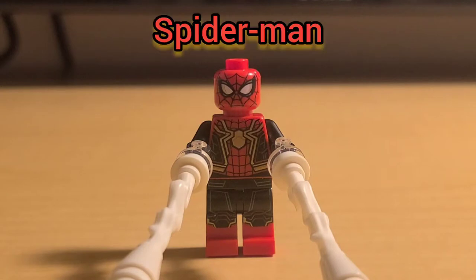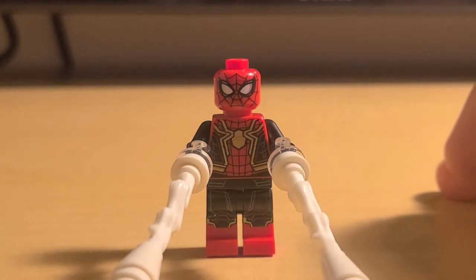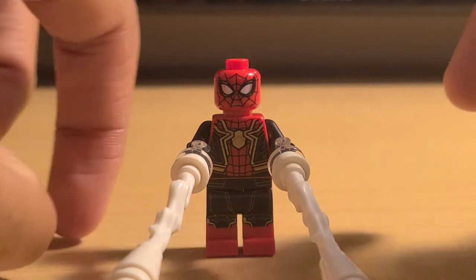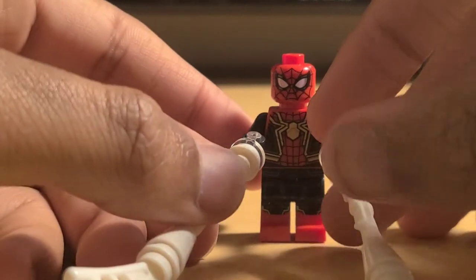This figure you want to take a look at here is the new Spider-Man Far From Home integrated suit. I'm not a big fan of the black and red Spider-Man, but it does look pretty good, I will not lie. The printing on this figure is pretty good.